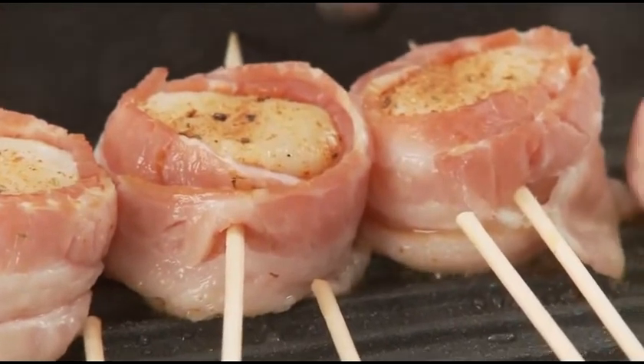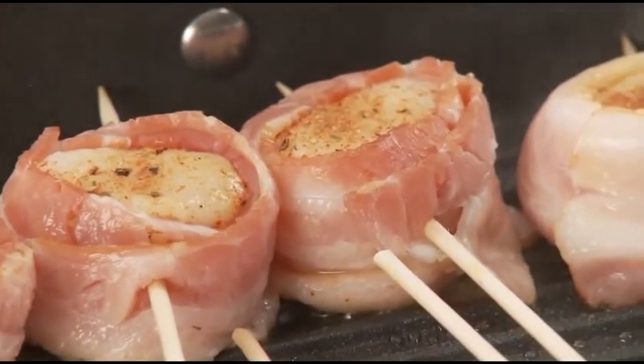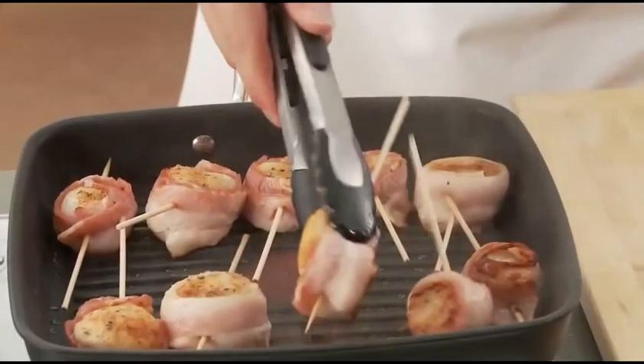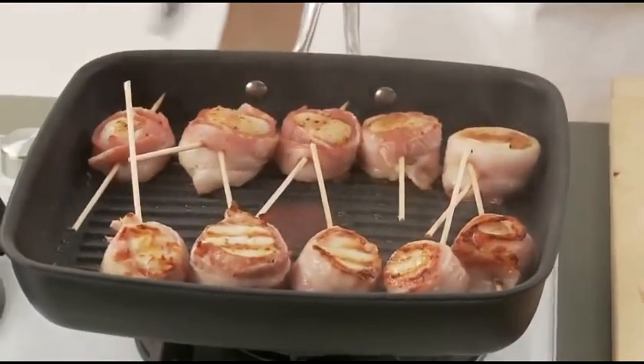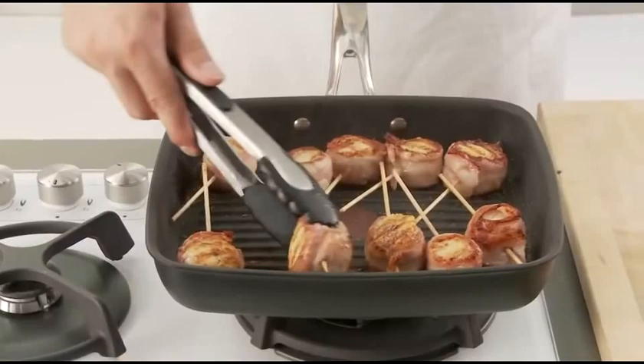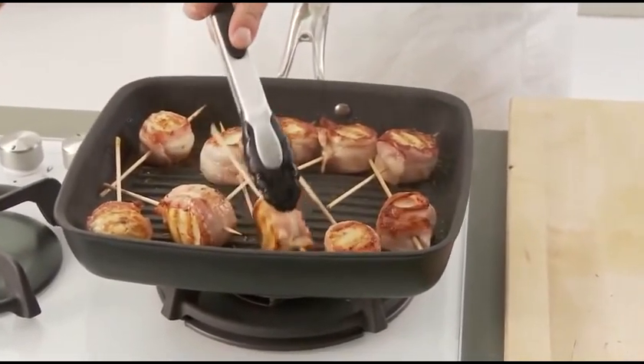Then, turn the scallop so that the other side is seared to a golden brown. Also, turn the scallop on its bacon-wrapped edge so that the bacon cooks evenly. This entire cooking process should take a total of five to six minutes.